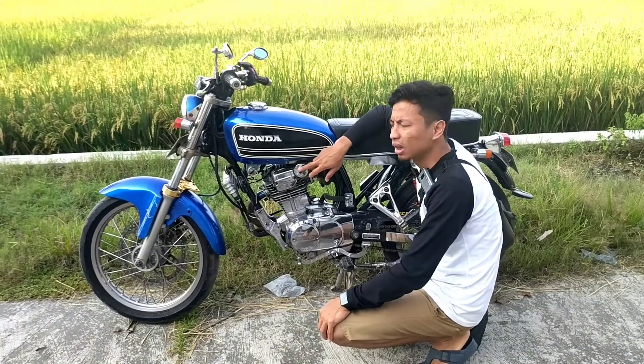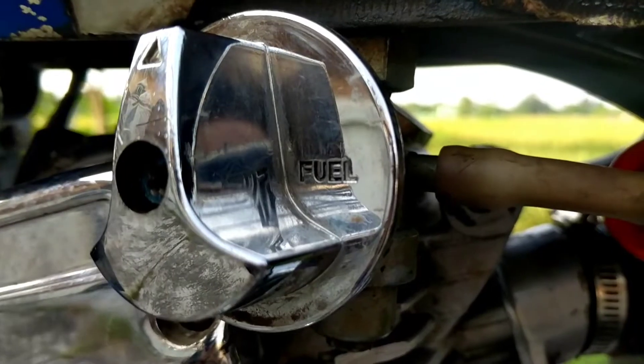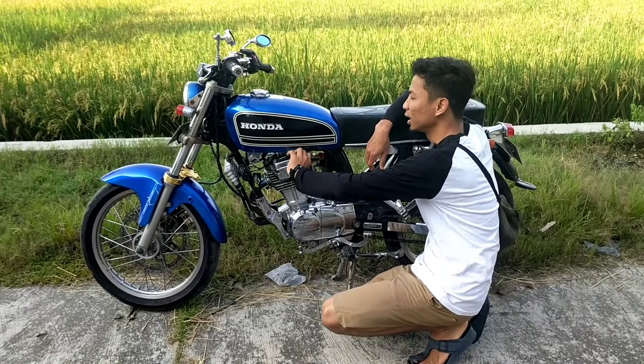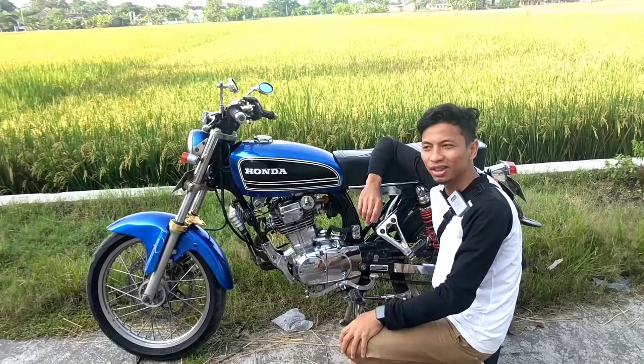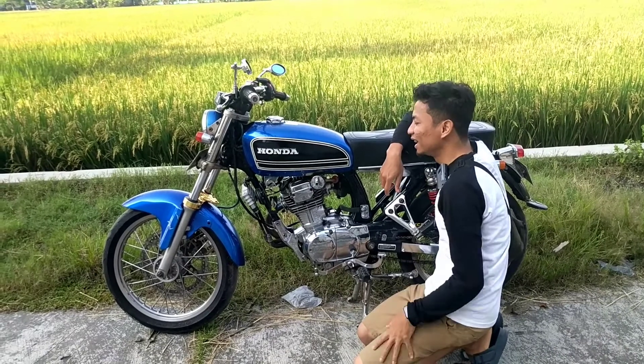Ini menggunakan keran Honda Tiger Revo. Jadi enak muternya. Keren bensinnya ini, kayak motor jaman sekarang tuh ya, Smart Key gitu ya. Tapi di kontak ini keran bensin.